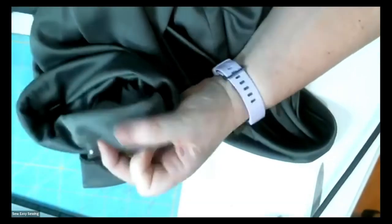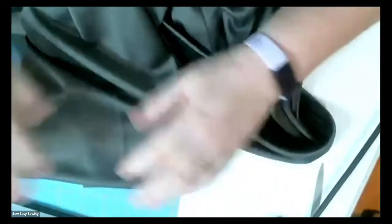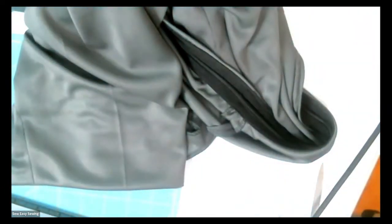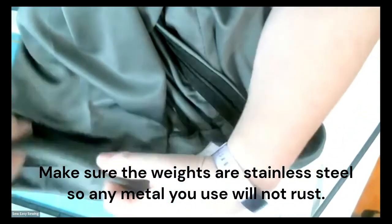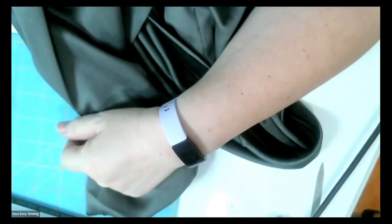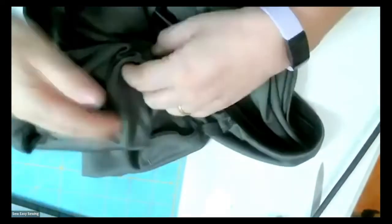Cuffed pants actually hang better than uncuffed ones because there's more weight at the bottom. If you have really lightweight pants that ride up when you sit and don't fall back down, you can put a small weight — like a washer — inside the seams to hold them down. With cuffs, you don't even need to worry about adjusting the side seams to make the hem measurements match, since everything folds inside.